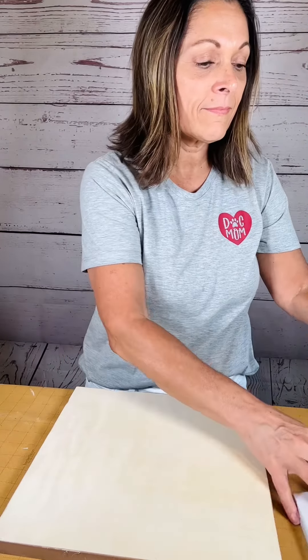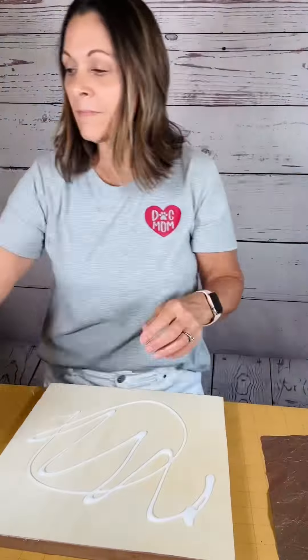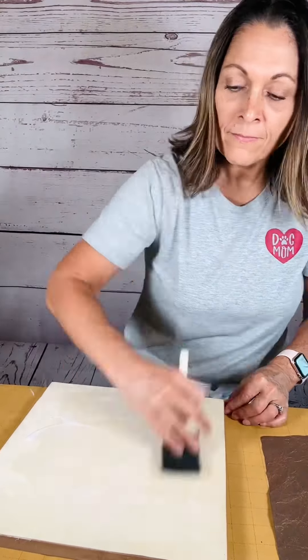I'm going to take this beautiful scrapbook paper I found at Hobby Lobby. It's got such a vintage or antique look to it, so that's the theme I'm going to go with. I'm just going to put some Mod Podge down on the board, put the paper on that, and smooth it down.